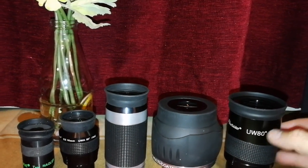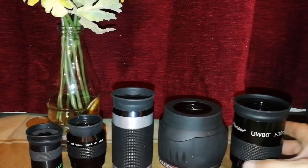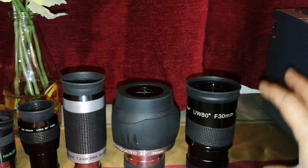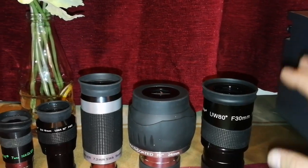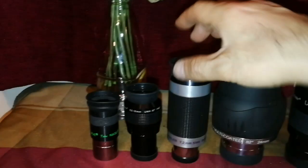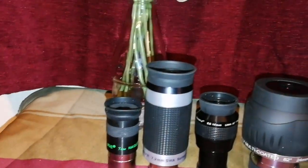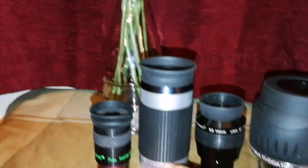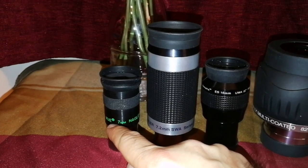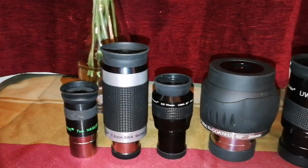We have here a 130mm eyepiece. I had a bigger 138mm Panoptic Sky-Watcher but I don't have it at the moment. I have this 30mm, then a 24mm, then a 16mm Nirvana, and then the Speers-Waler 7.2mm, and then the Nagler original Type 1 TeleVue Nagler 7mm, which is the lowest one in this range I have.